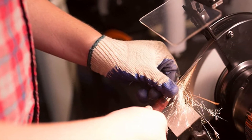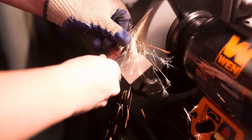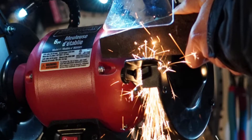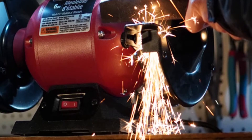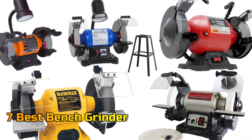A bench grinder can be a very versatile tool for a number of tasks such as sharpening blades, removing rust, polishing metal, and more. If you're looking for a high quality bench grinder, then please continue watching this video. In this video, we'll be discussing the top 7 bench grinders so that you can choose the best one. Let's get started.